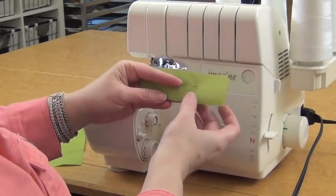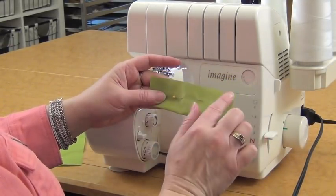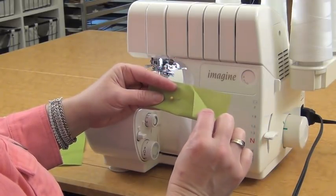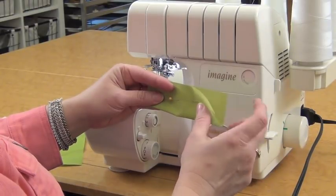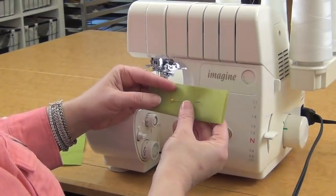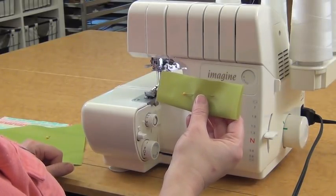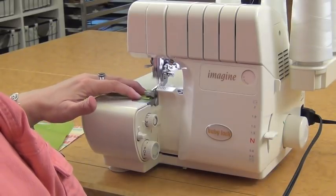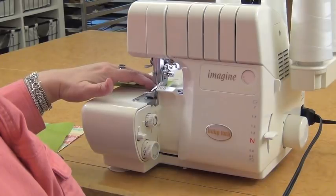We're going to serge across the two short ends of the ripstop nylon. We've lined up our five-inch end and folded it in half. If you had a flannel-backed satin or something like that, you'd want to make sure this was right sides together. For the bag itself, all your fabrics will be right sides together. I'm going to serge across the short end, making sure I'm lined up so I'm not trimming off any of the fabric.